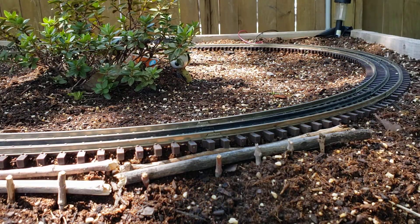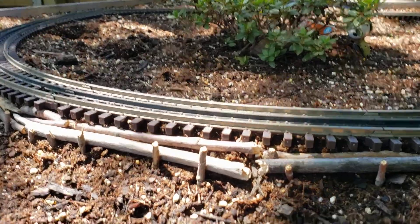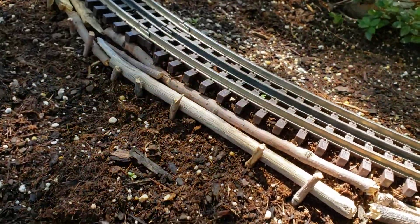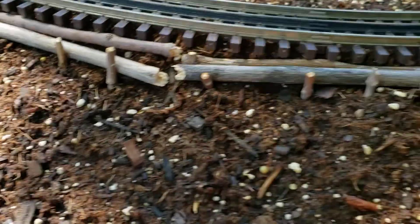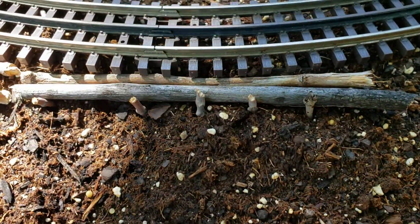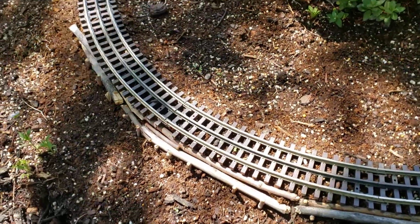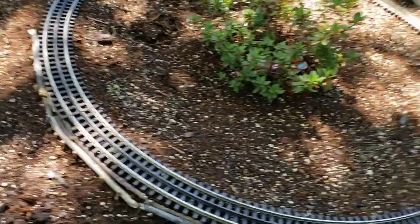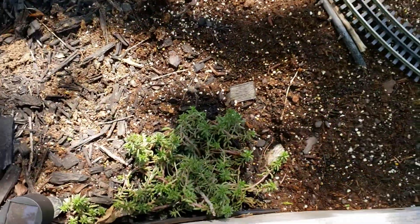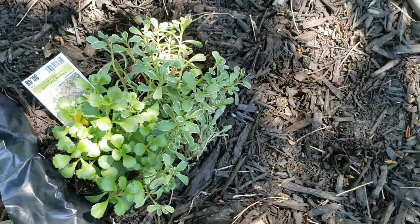I started out over there and worked my way over to this spot here. I hope that helps you with your garden railway, and our plants are doing good so far since I put them in.